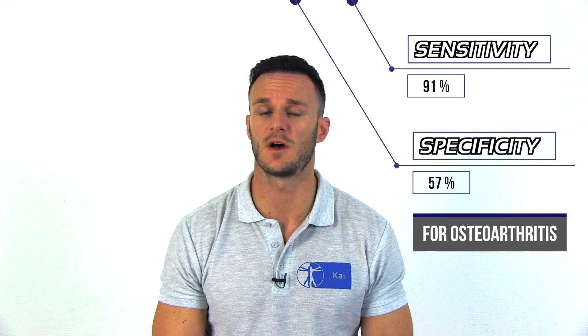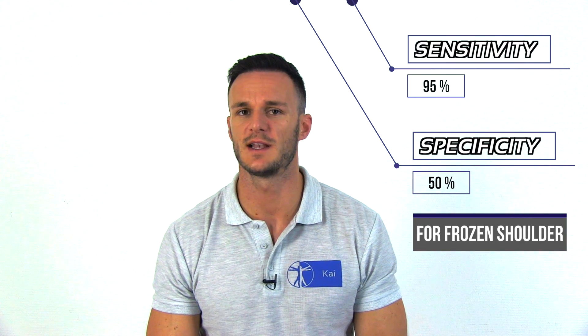Jaya et al. from the year 2008 have found a sensitivity of 91% with a specificity of 57% for the shoulder shrug sign in the diagnosis of osteoarthritis in the shoulder, and a sensitivity of 95% and a specificity of 50% in the diagnosis of frozen shoulder.